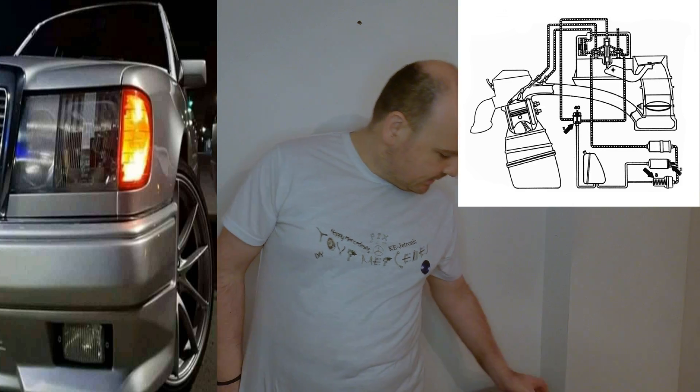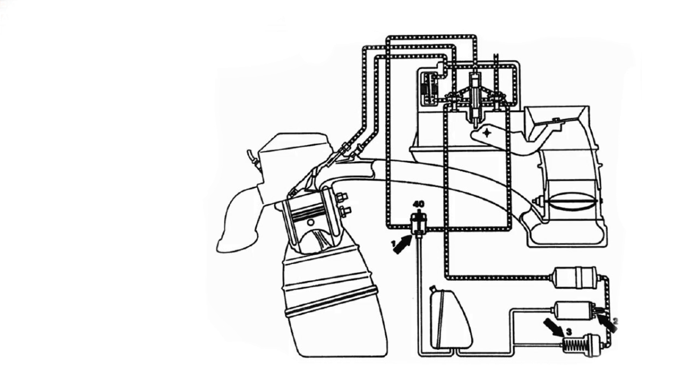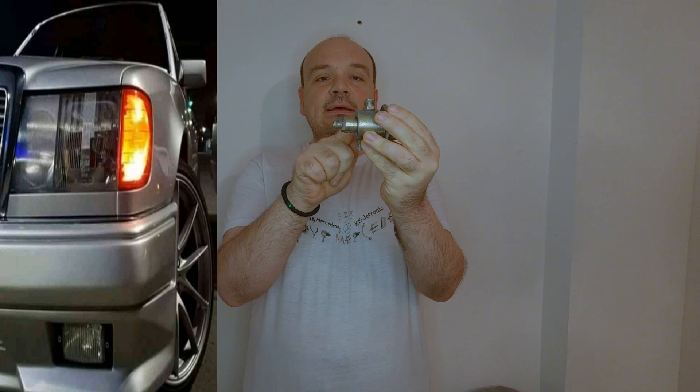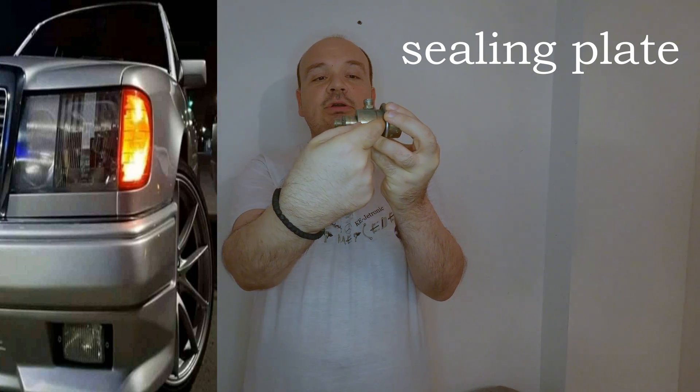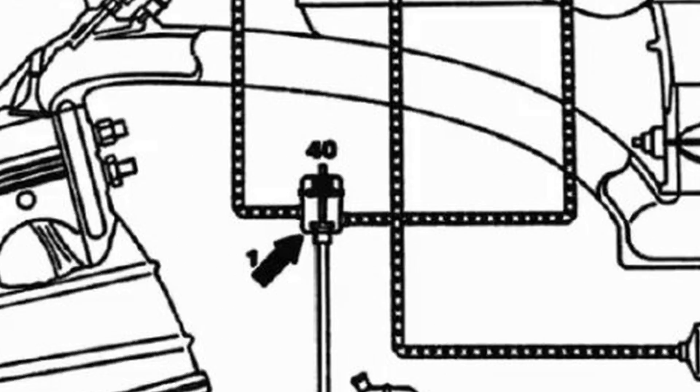Of course the first place to look at is the fuel pressure regulator. What happens? The tight plate here moves backwards and it closes this passage, so no fuel can flow back to the fuel tank. That's place number one.